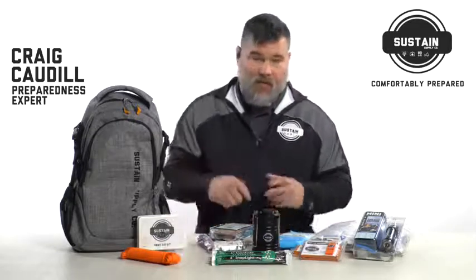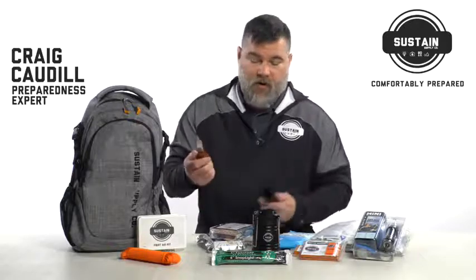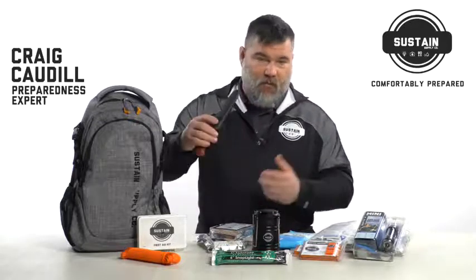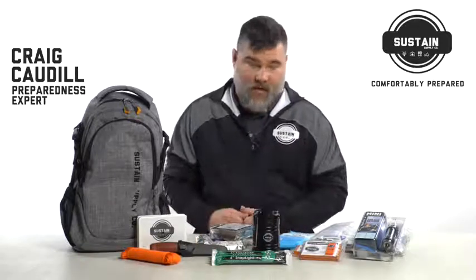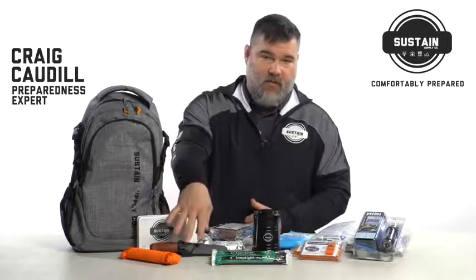We have a classic Mora knife. Mora are known the world over as being one of the most affordable but well-used knives on the planet. You will not be disappointed with what you get with this knife.